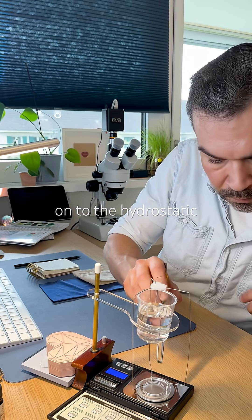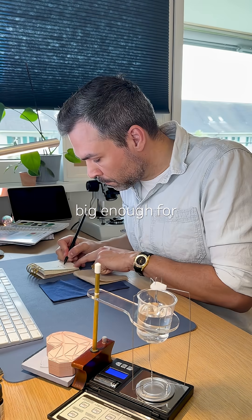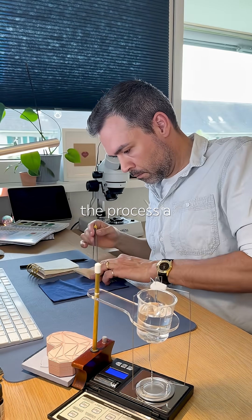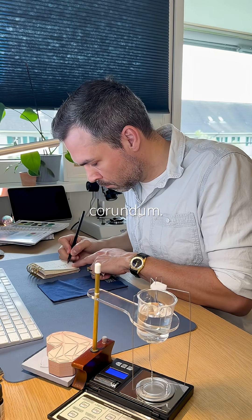Moving on to the hydrostatic balance instrument. It weighs just over a carat, barely big enough for specific gravity measurement. I repeat the process a few times to improve accuracy for this light stone. It is indeed corundum.